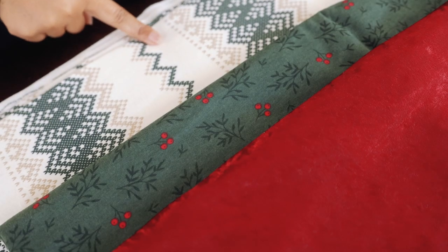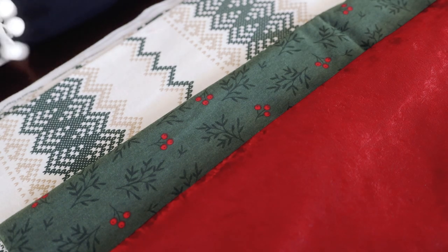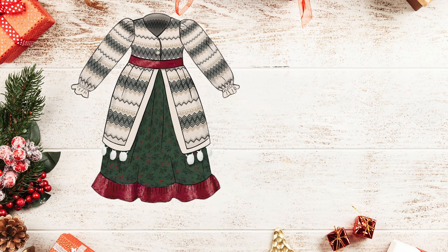The fabrics we're using are flannel and crushed velvet, and I have these cute little pom-poms to go around the outer skirt. Here's the design — this is what we're going for.